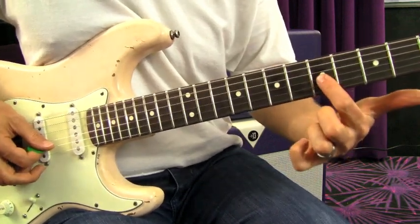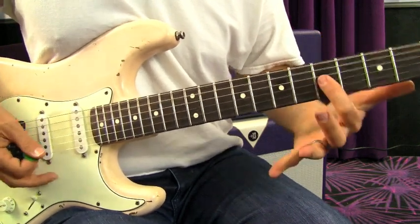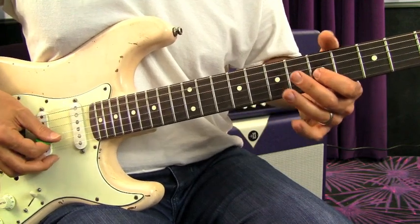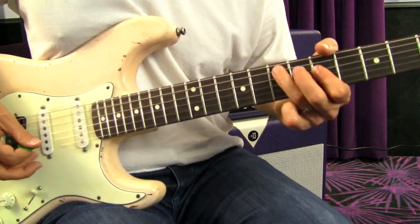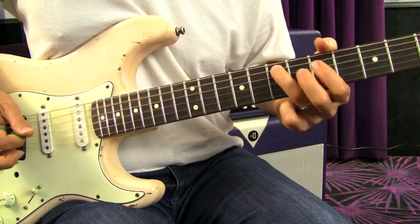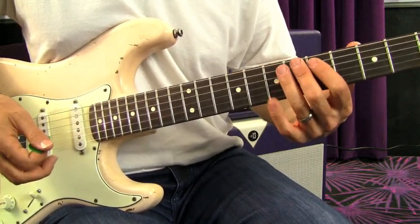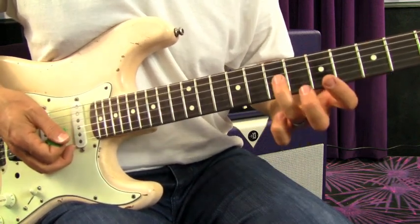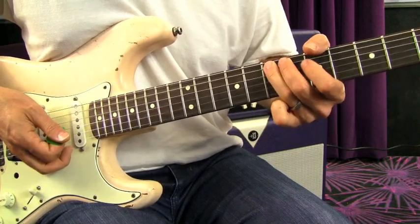That's on the G string, 5th fret, and I'm hitting it twice. On this one I'm actually not picking the A string. I'm going down, down, pull off, and then just hammering on — I'm not picking it. You don't always have to pick notes. If you attack the string fast enough with your fretting hand, it's not how hard you press but how quick you attack it — it can sound like a pick.